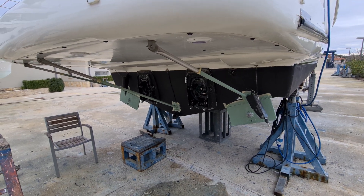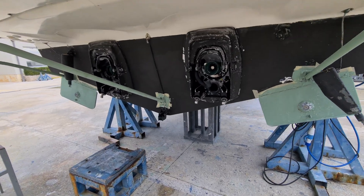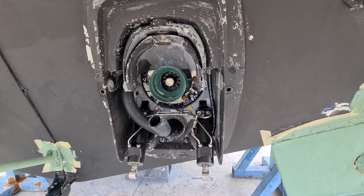We are in the maintenance area of our marina, it's wintertime, and today we have the chance to see a disassembled propulsion system — it's a z-drive.